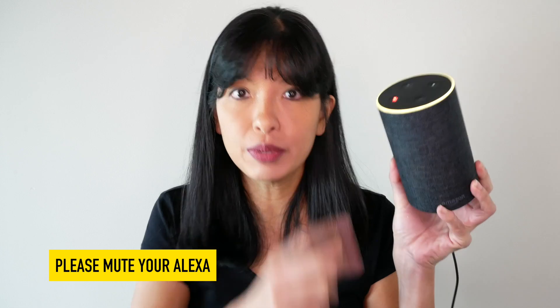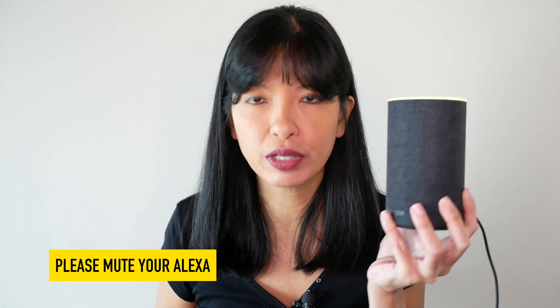This is your reminder. Please put your devices on mute, as I will use the wake word frequently in this video.